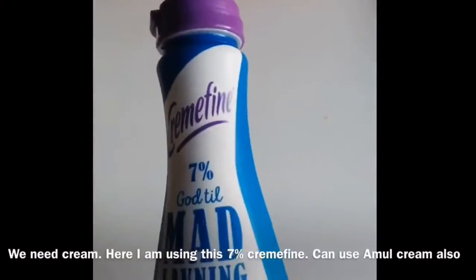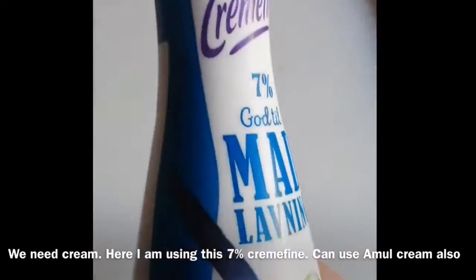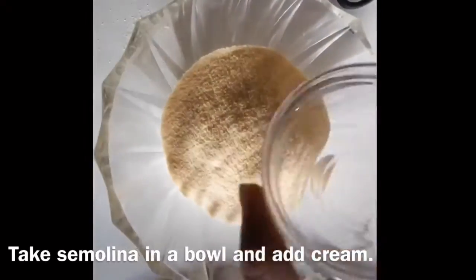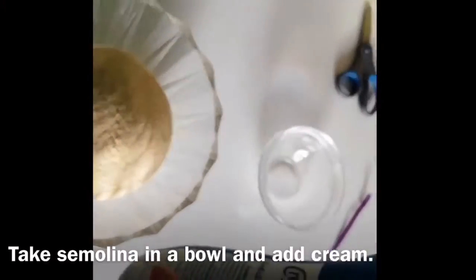We need cream — you can also use a mool cream. Take 1 cup semolina or sooji in a bowl and add around 300 grams of cream.